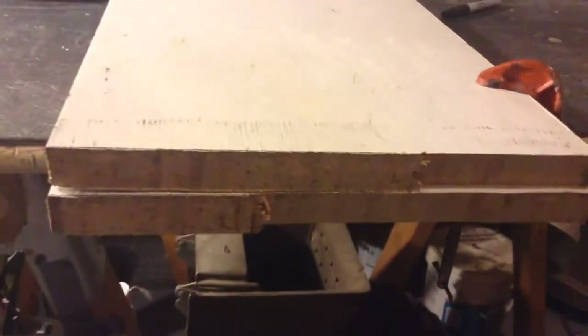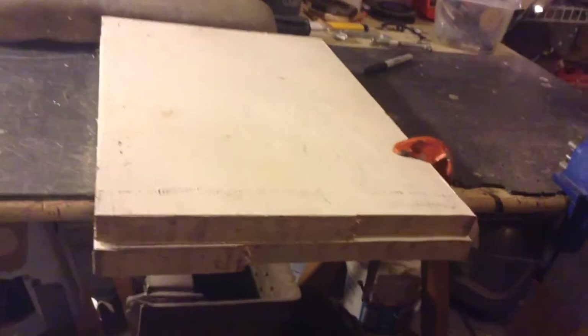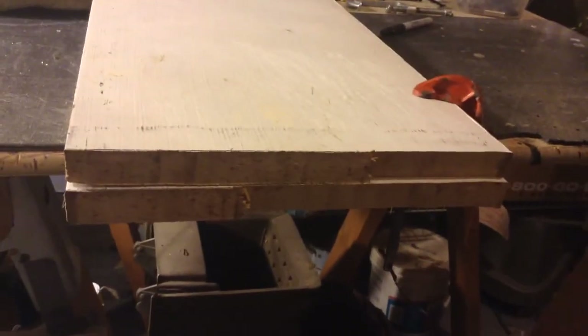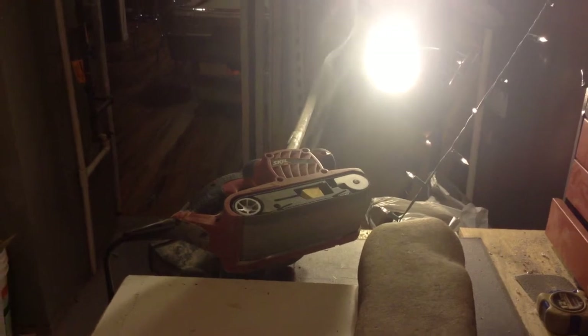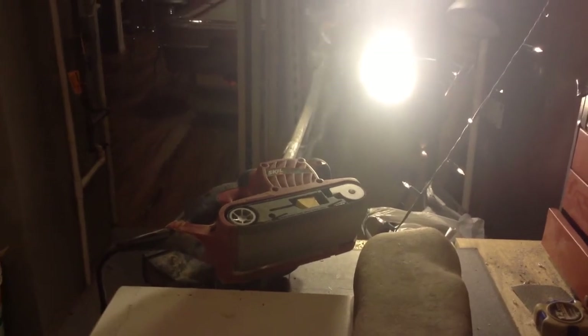There's something definitely wrong with my jigsaw blade, so I'm just going to clamp the two pieces together to the table and use my belt sander to sand this down. Rest in peace belt sander, rest in peace, you've served me well.